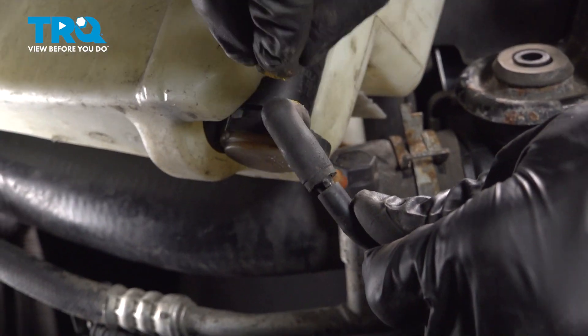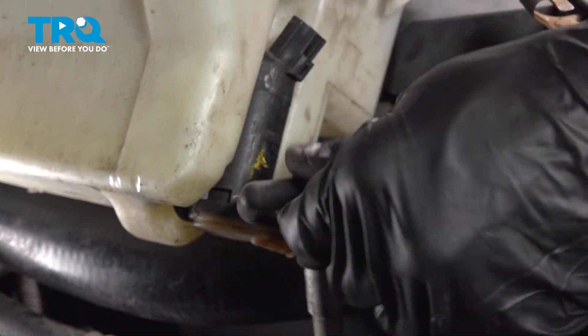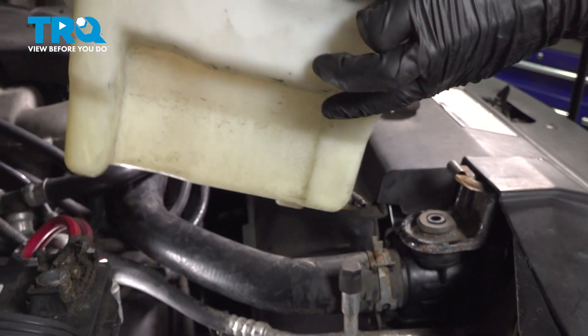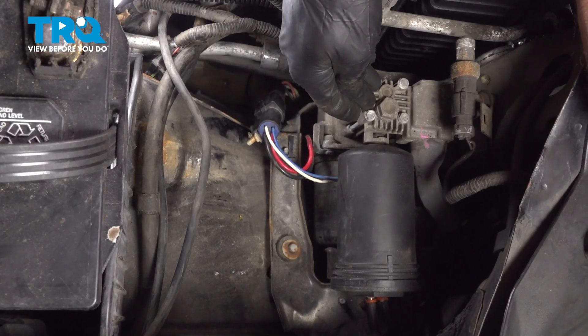Now we can remove the other hose. I'm just going to mark this one so I remember which one it goes to. Set this aside. Now with that out of the way, you have a nice clear view of your air suspension compressor.